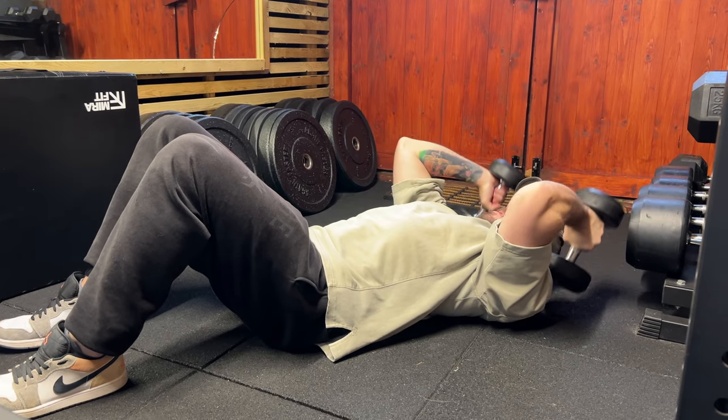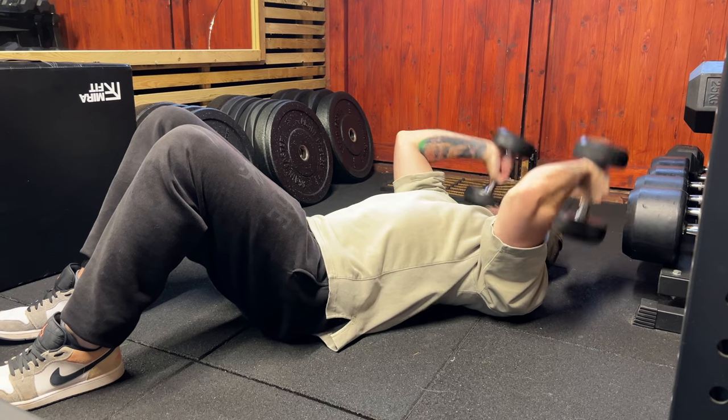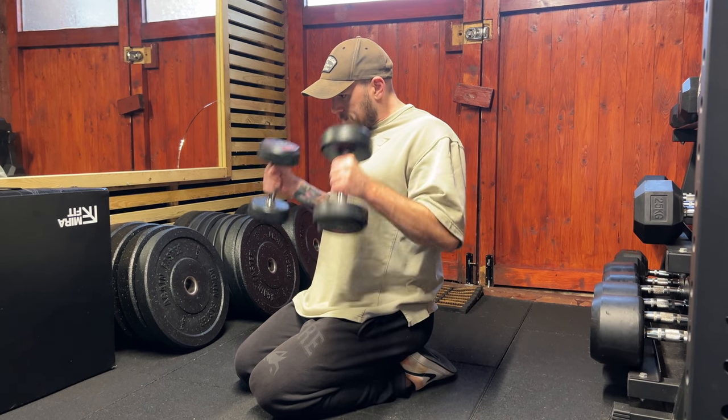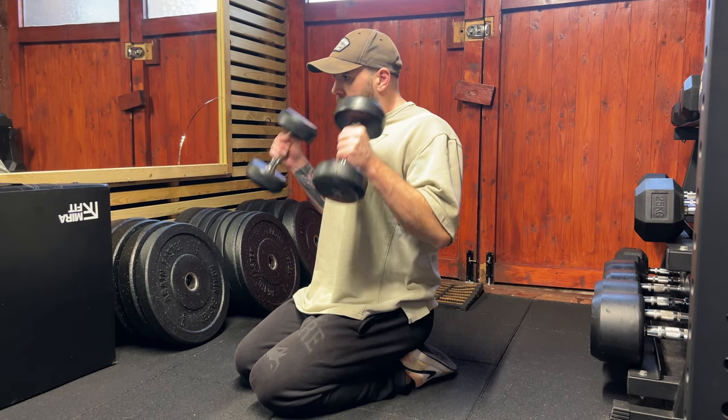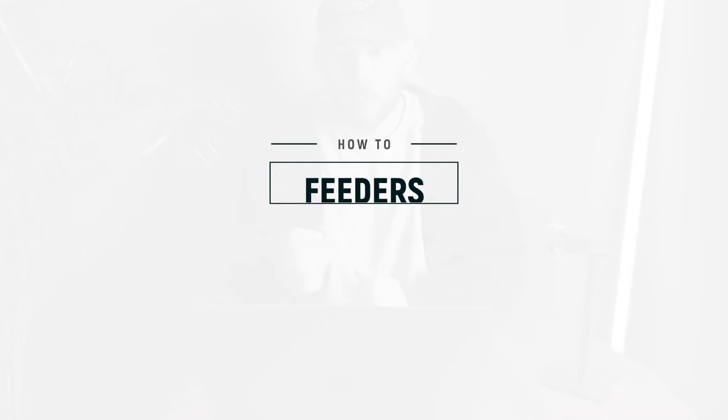For these feeder workouts you're going to need a pair of 15-pound dumbbells, or around 7.5 kilograms. Get your arms thoroughly warmed up as it's quite heavy on the joints. Your first exercise is a dumbbell skull crusher lying flat on the floor for 100 reps. You might not do 100 reps straight — you might complete 30 reps, take a short rest, and go again as rest-pause sets until you complete 100 reps. Then sit on your knees and perform a dumbbell hammer curl with that same weight for 60 reps, also using rest-pause if needed.